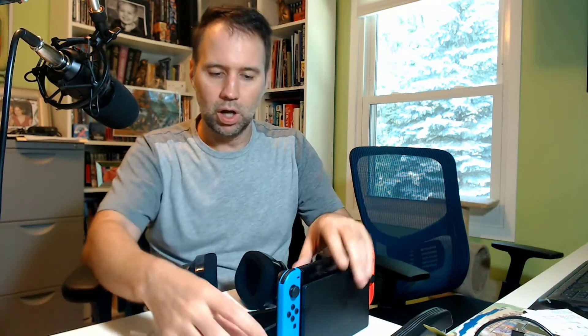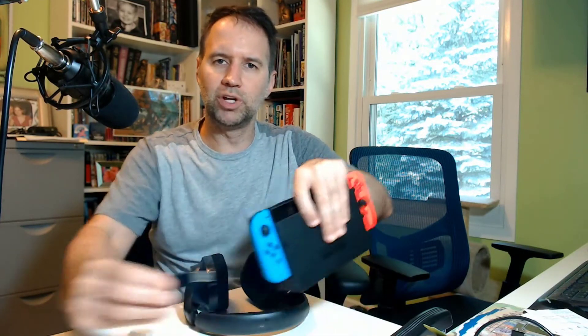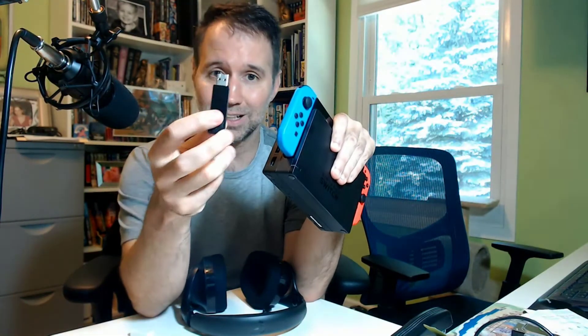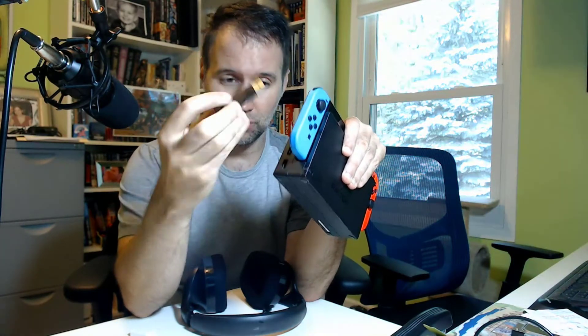People have asked me: I bought those cool Logitech headphones that you recommended, and how do I get that to work when I'm not playing the Switch in the dock? Because it does require a dongle. Part of the reason it works even with the Switch is the dongle.